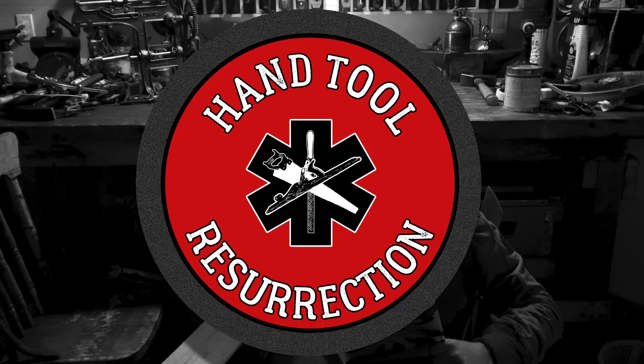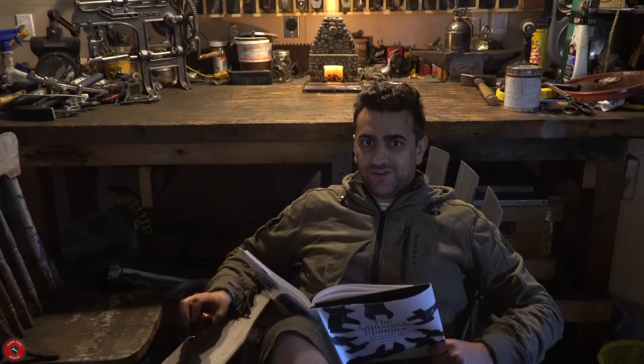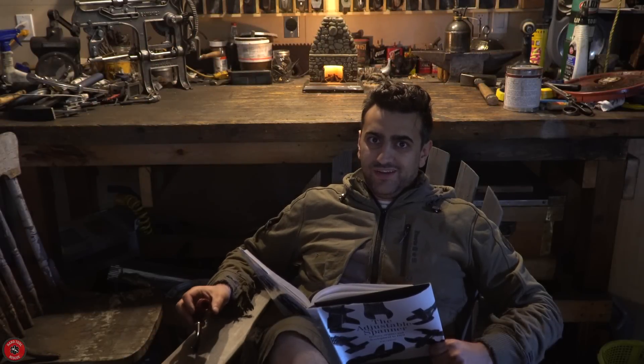Welcome to another episode of Hand Tool Rescue. Oh hey, didn't see you there.